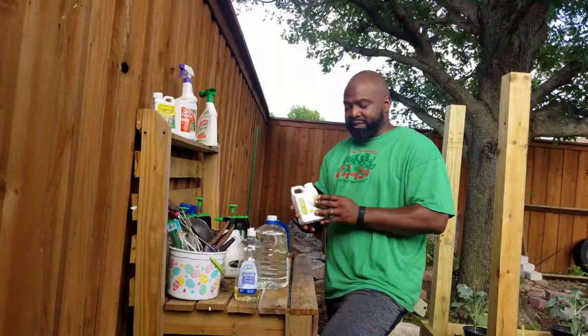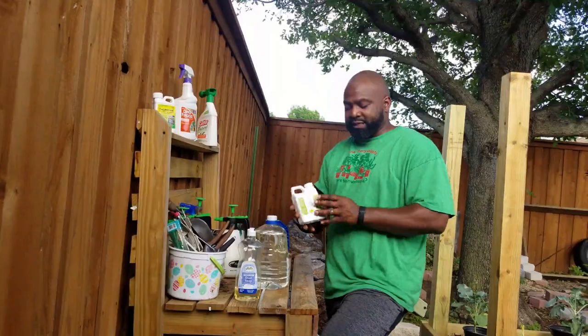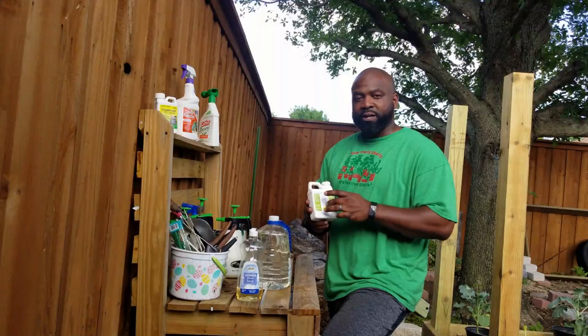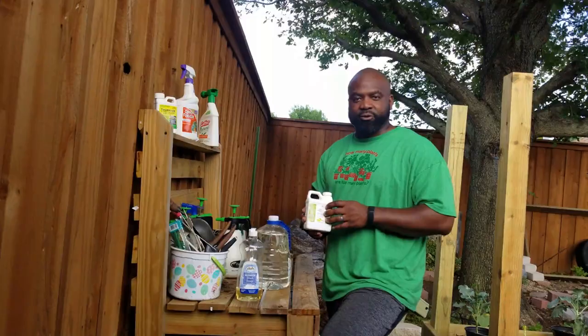What we're going to use is a cold-pressed neem oil. You want to make sure you use cold-pressed, that way it doesn't extract any of the neem oil chemicals that will allow the bugs to not feed onto your plants.